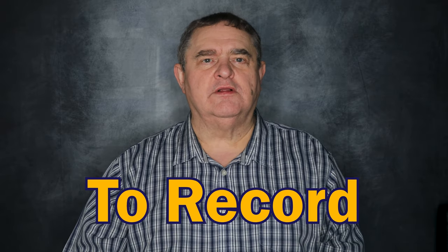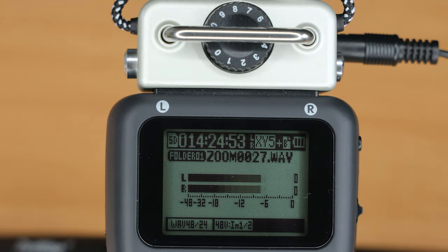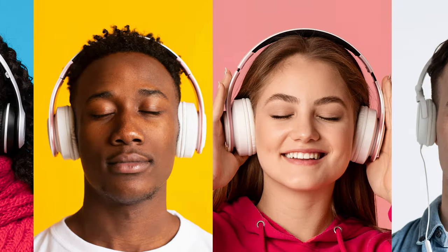Now let's move on to levels. I would always say, set your level before starting to record for real. Use the control on the XY capsule and check the meters on the display. I aim to peak at around minus 6 dB because I've got that safety backup recording going, but others prefer to peak at around minus 12 or even minus 18 dB to avoid driving the H5 preamps too much. I also recommend using headphones to monitor your audio before you start recording for real — that way you can catch any buzzes, background noise, or other issues before it's too late.